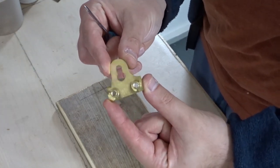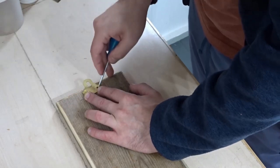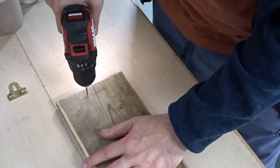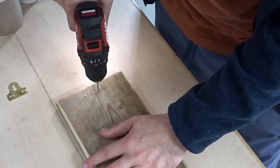To attach this to the wall I'm going to use a picture frame hanger, again using the awl to make marks ready for more pilot holes. It's easier to drill the pilot holes now before painting the wood rather than later on.